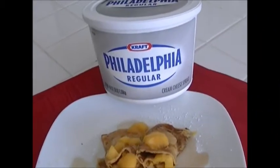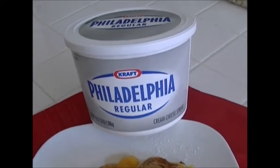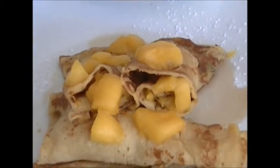Using Philadelphia regular cream cheese, which I like to use a lot around this house, you will come out with mango crepes with a mango filling.